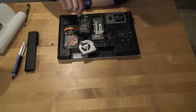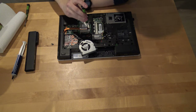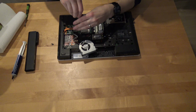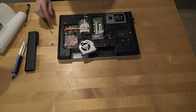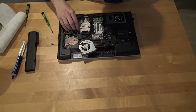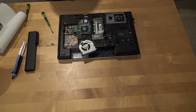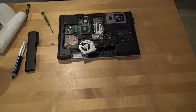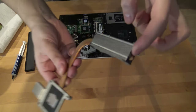We need to unscrew these four screws and this part will come off. We can see that there is still some old thermal paste. Let's clean this first — the cooling part is completely full of dust, no wonder it doesn't cool off.